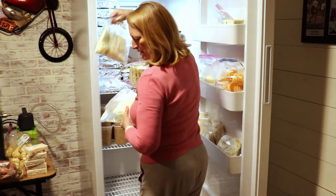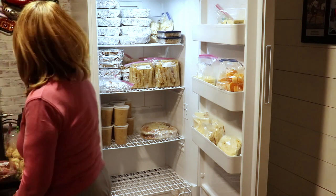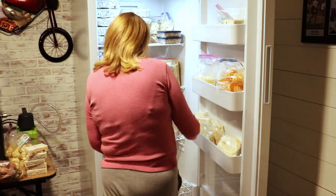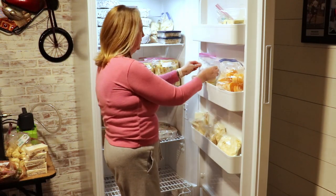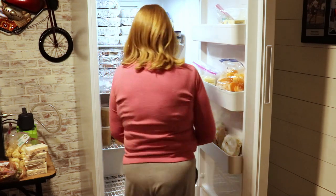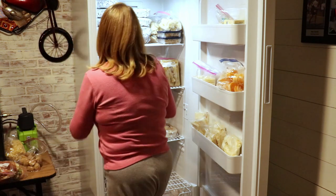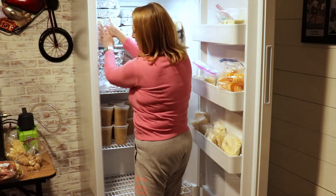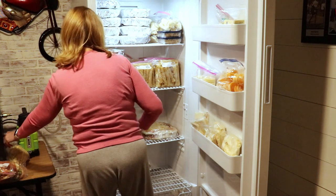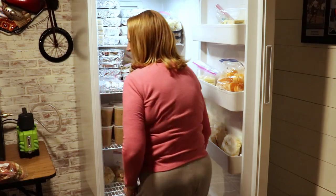Onion, onion, onion — go in the veggies. Let me go ahead and put my butter back in here, and I think my cookie dough.